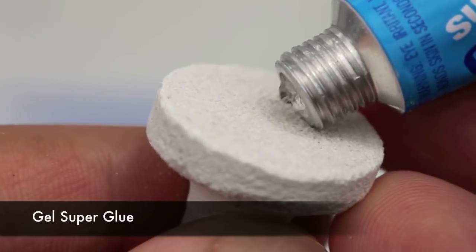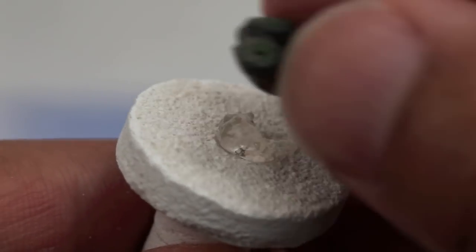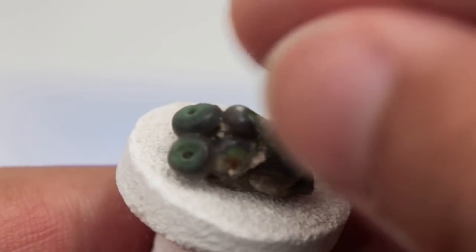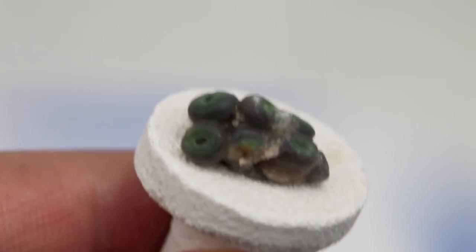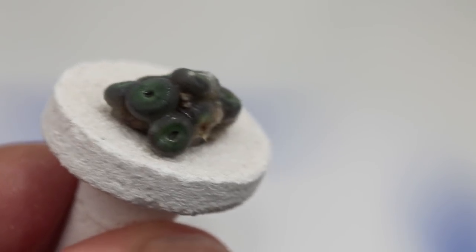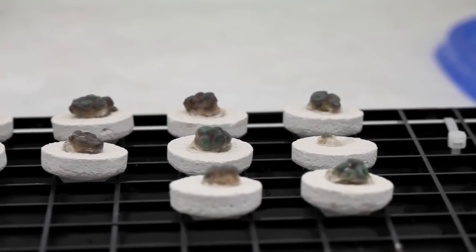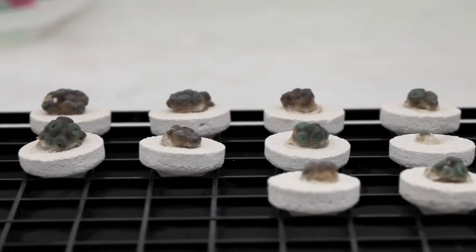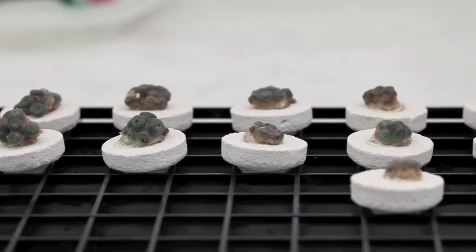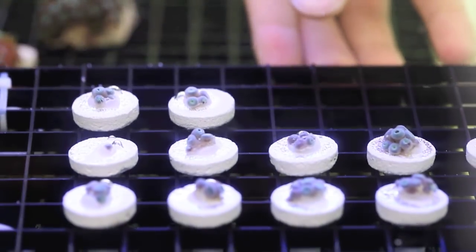If you've seen any of our other videos, you would know that we're a big fan of inexpensive gel superglue — we go through tons of this stuff each week. The nice thing about plugs is that they're easily organized on egg crate shelves such as this. And now we're all done, back into the water they go.